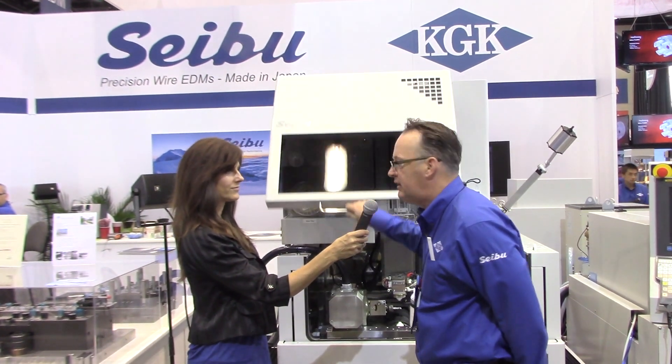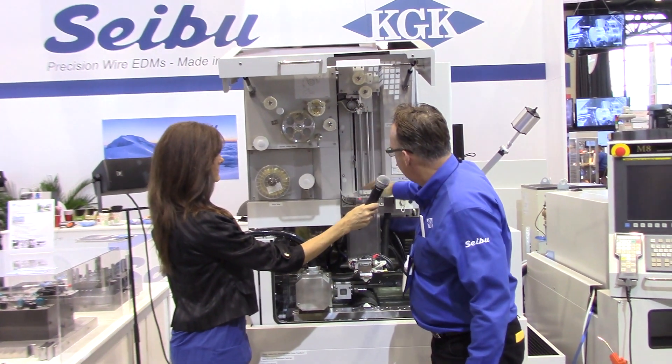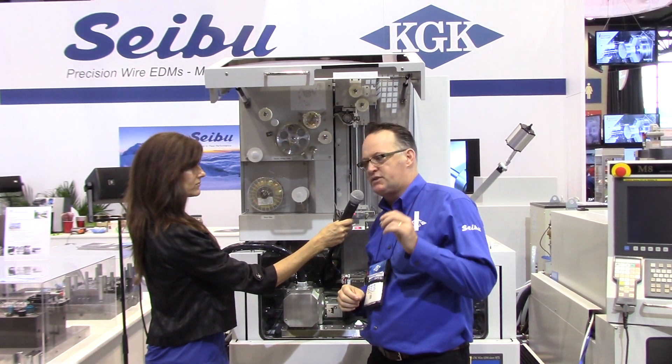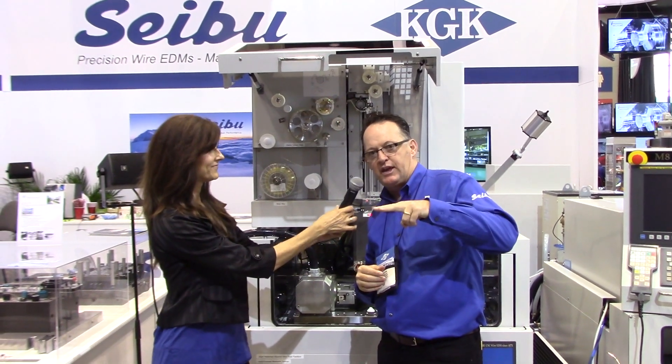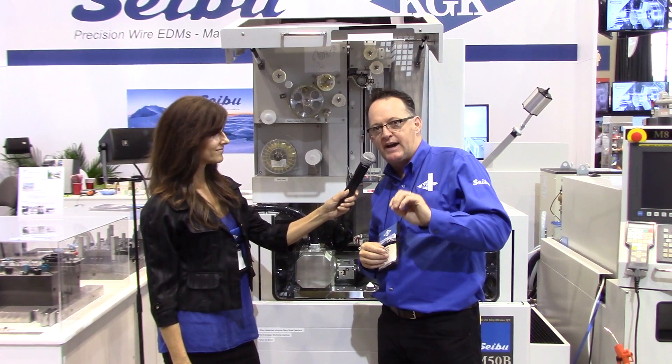I want to know more about this dry annealing process, please. Well, this is Sabu's first IMTS show, and we're known for the high-precision, 100% made-in-Japan wire EDM machines. What Sabu is most famous for is the dry annealing AWT. It actually anneals the wire up to 17 inches, which basically allows the wire to thread through the kerf through interrupted cut, either submerged or non-submerged.